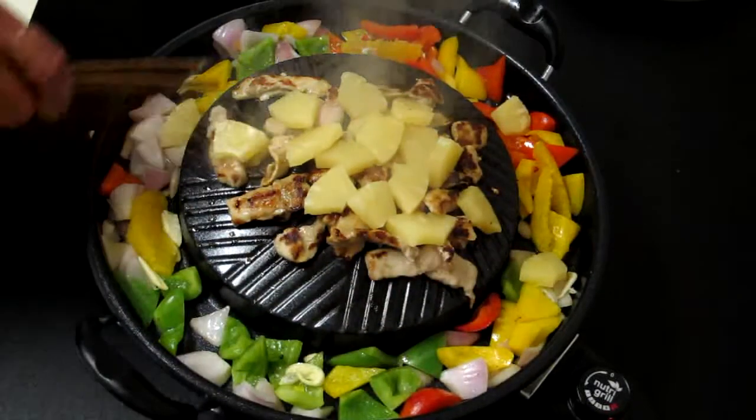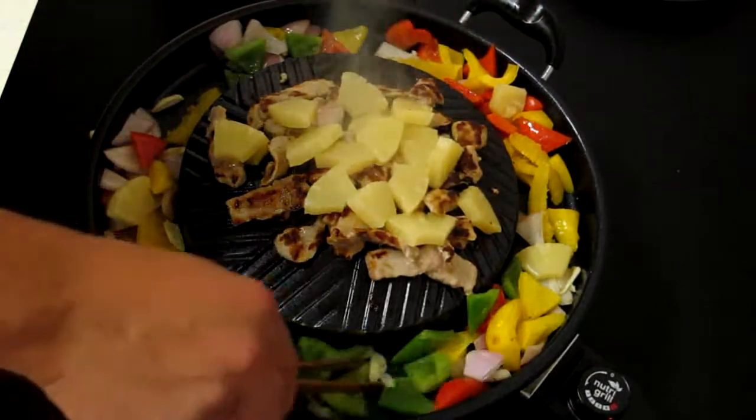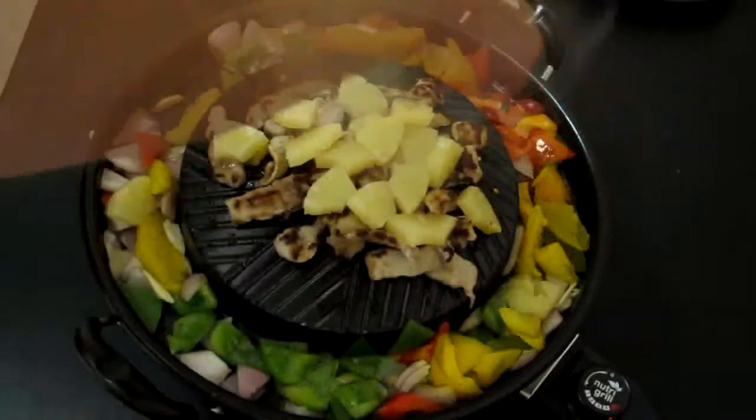You'll notice the top of your grill is at a higher temperature, so that your vegetables in the reservoir don't overcook.